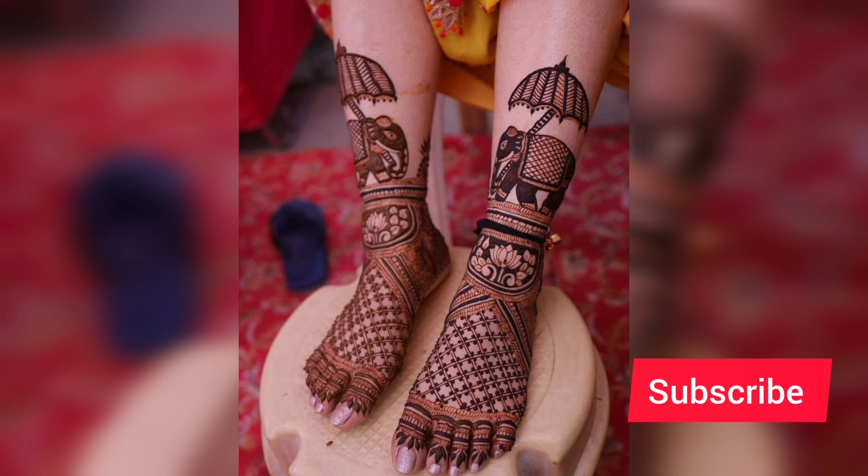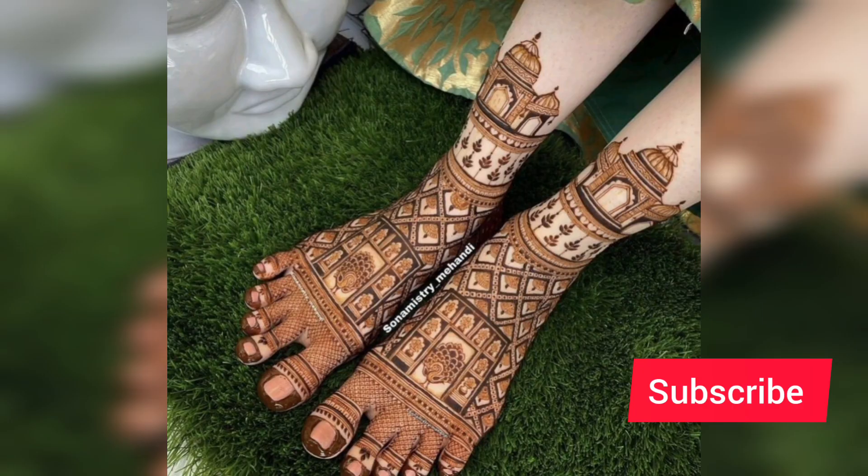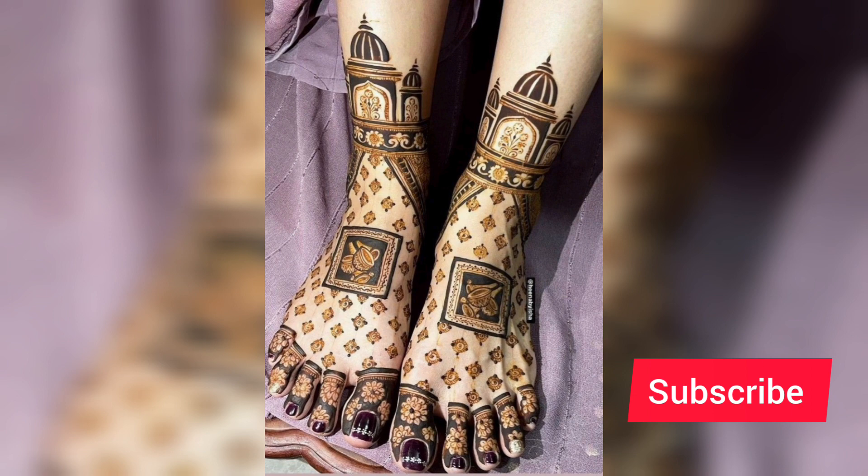I thought I would like to share all these designs with you all. From today's modern generation, they prefer that your hands are full but in the shoes they don't go for this much, so this is simple and heavy too. It is a modern design for brides.